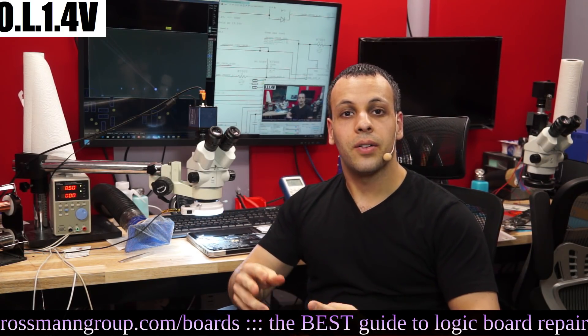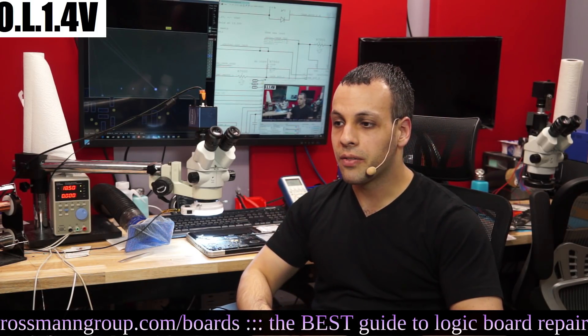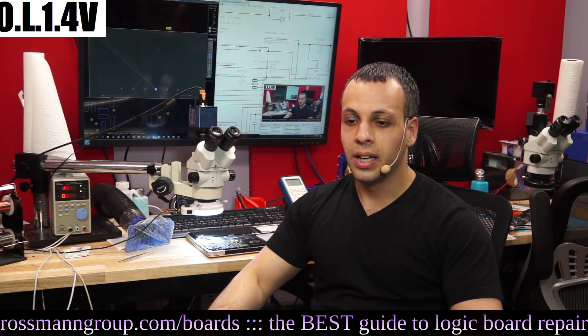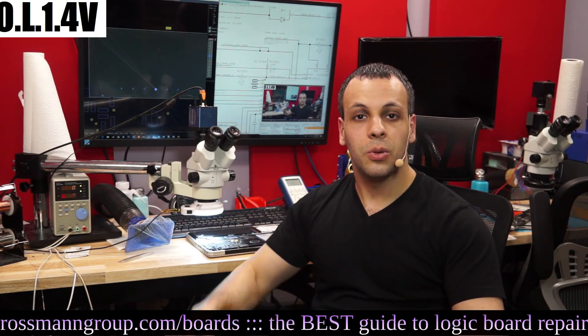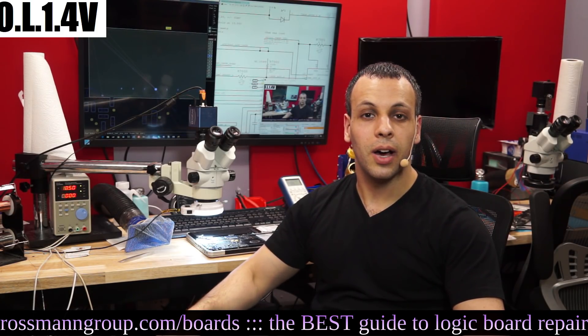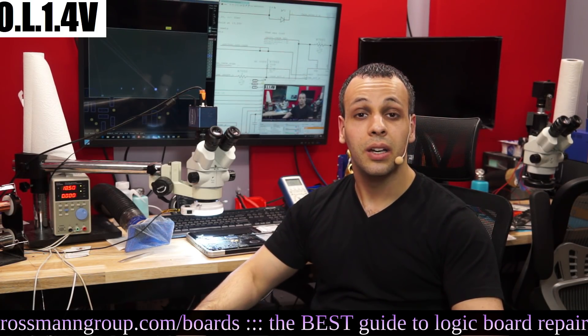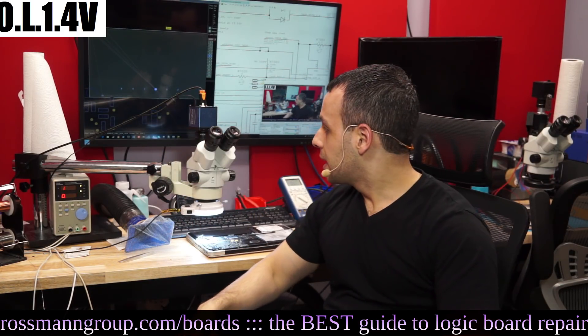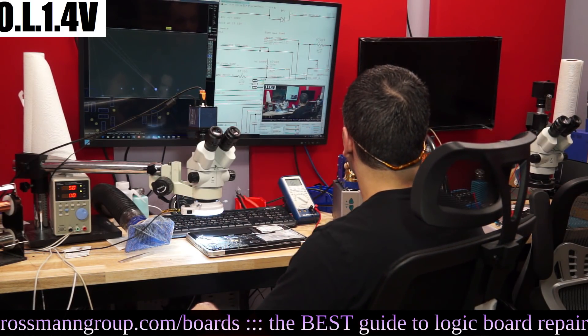Let me know if you have a better way of troubleshooting, or if you have any other questions about common issues — leave them in the comments below. Remember to ring the bell if you want to actually get notifications, since most subscribers don't get notified due to YouTube's change in policy. And that's it for today — I hope you learned something.